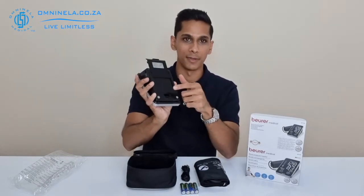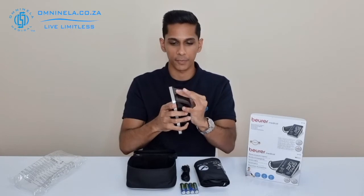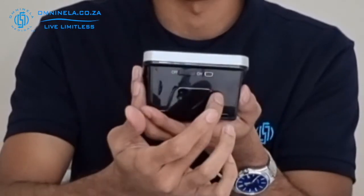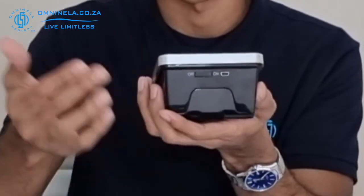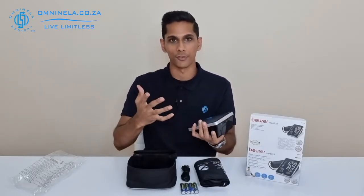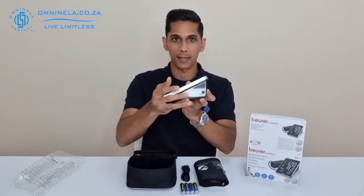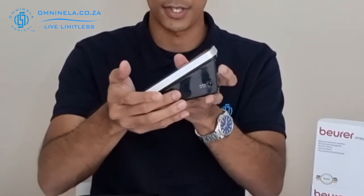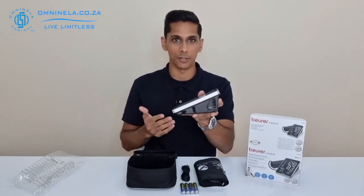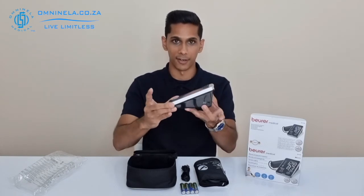Underneath the cuff holder is your battery compartment — that's where your four double-A batteries go. On the back side you've got your USB input and also your power on/off switch to power the device on and off whenever you need to use it. On one side you've got your tube input which connects directly into the device, and on the other side there's a DC input, so if you have a DC cable running to a two-pin power supply you can use that directly.